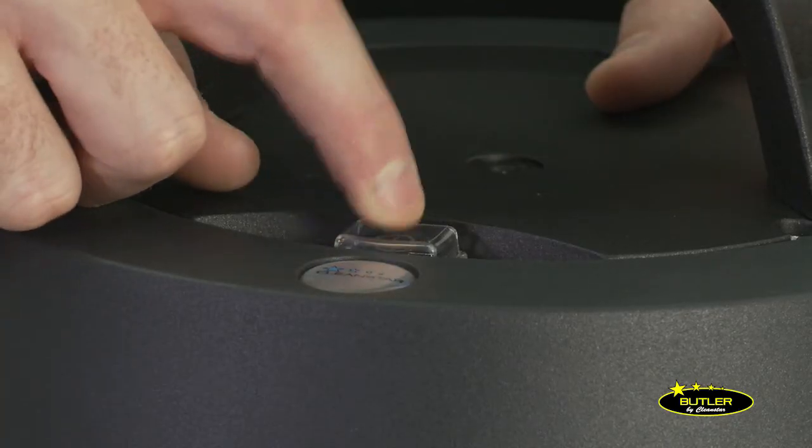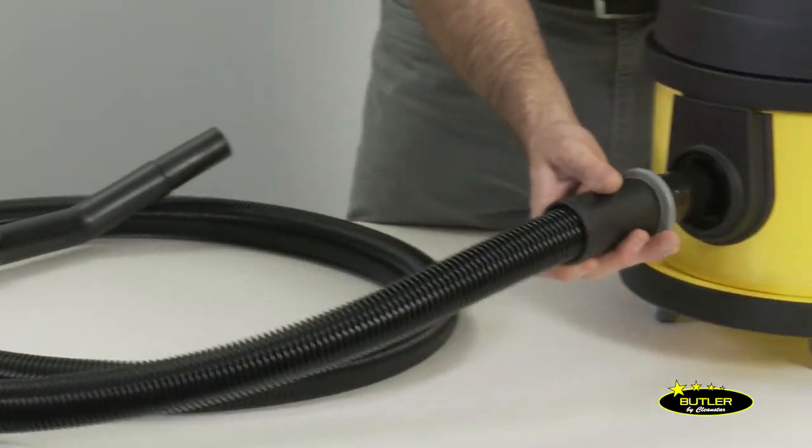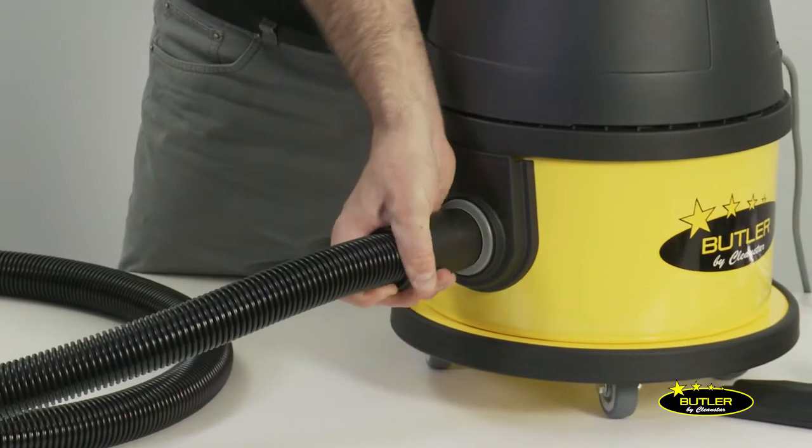We have our on/off switch at the top of the machine and an extra long 2.9 metre vacuum hose which simply connects into the front of the machine.